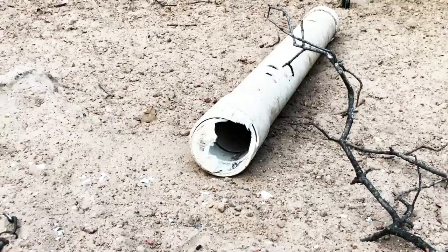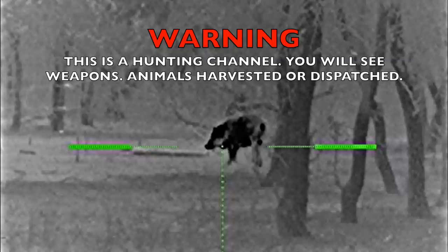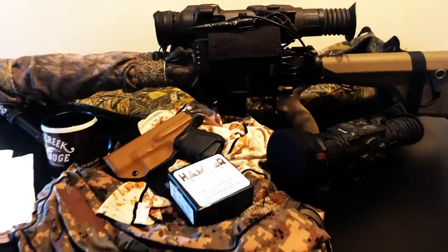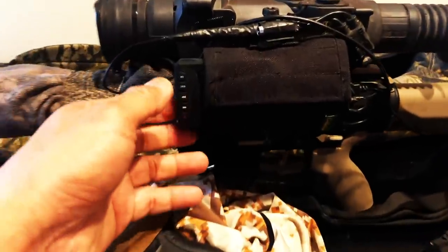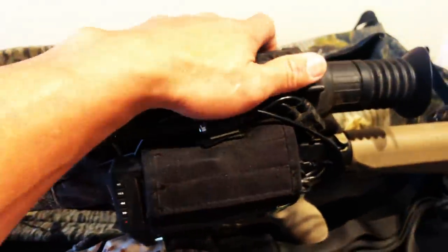This is the third time this thing has been shot. About to load up and head out west to meet up with my buddy Ron. He's going to be giving me a new digital recorder for my old school Pulsar XD-50A thermal.